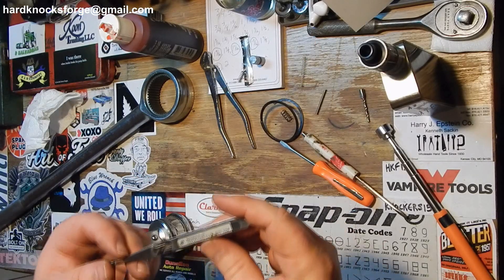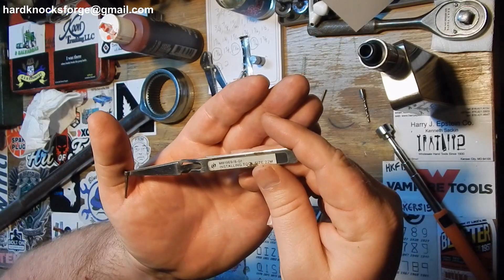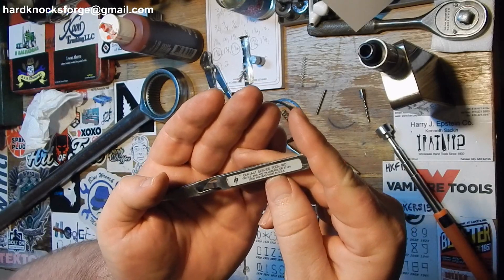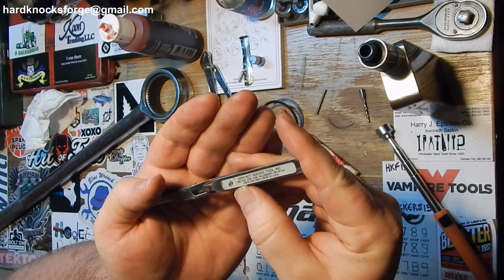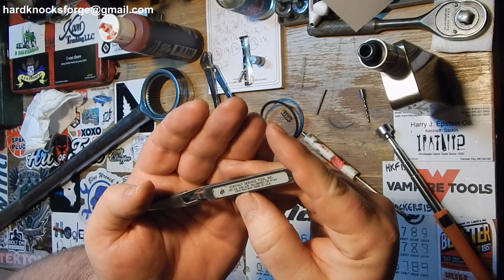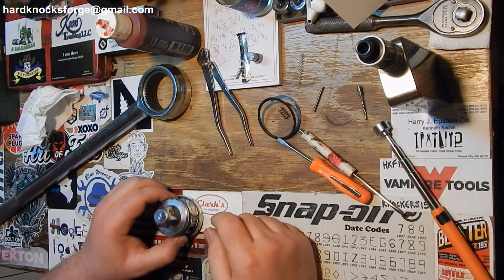These little pliers here — it says installing tool M81969/8-01. I don't have any idea where you get these. They are made in USA, Service Tool Incorporated, 1381 Northeast 25th Ave, Hillsborough, Oregon 97124, (503) 640-3645. Call them up and get you one of these — these things are excellent. Anyway, let's get back to putting this thing together.